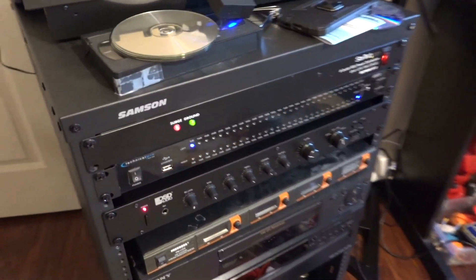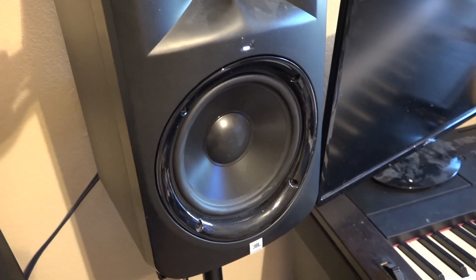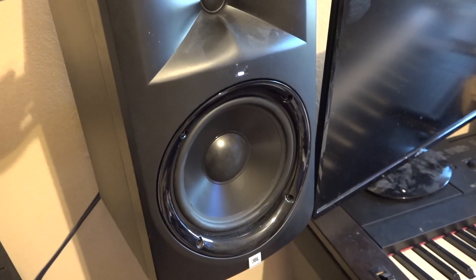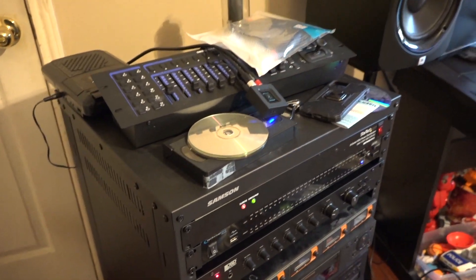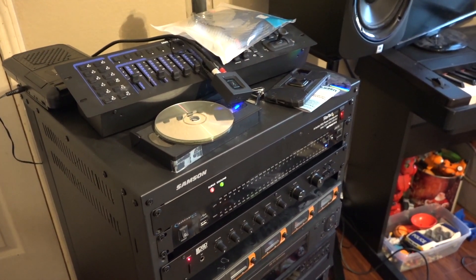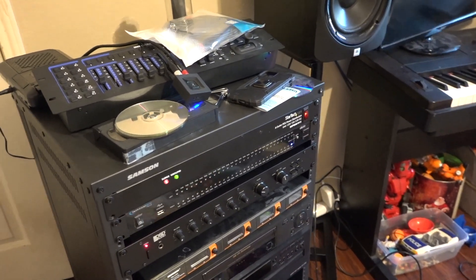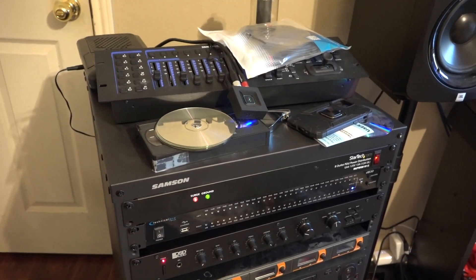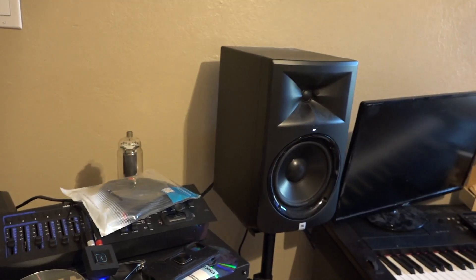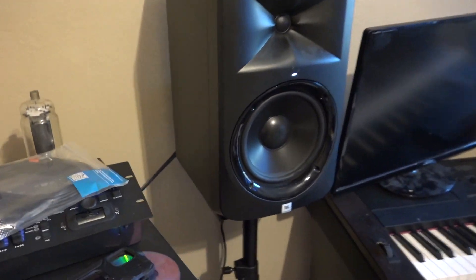How this system works is essentially this is a pre-amplifier, and these JBL speakers are active, which means they've got internal amps built into them. So when I hooked this up via XLR — they do not have balanced XLR outputs, it's basically RCA — I went from RCA to the equalizer, and then RCA to XLR.